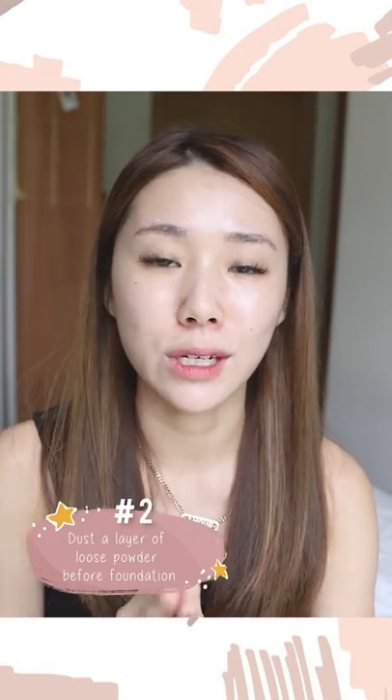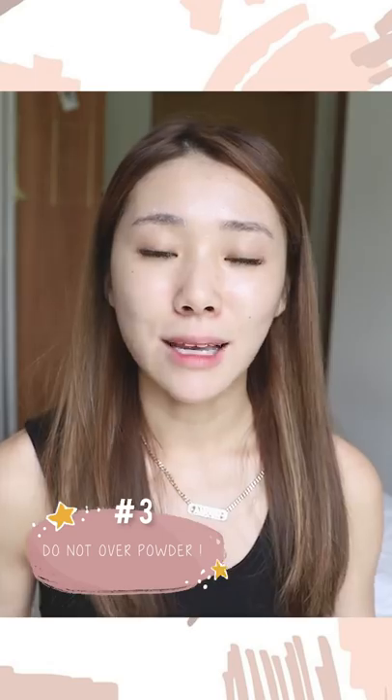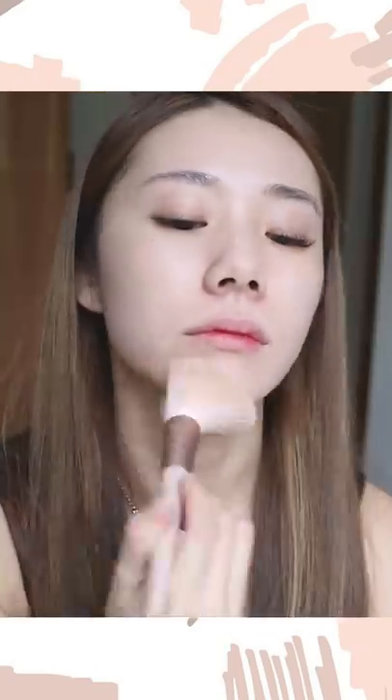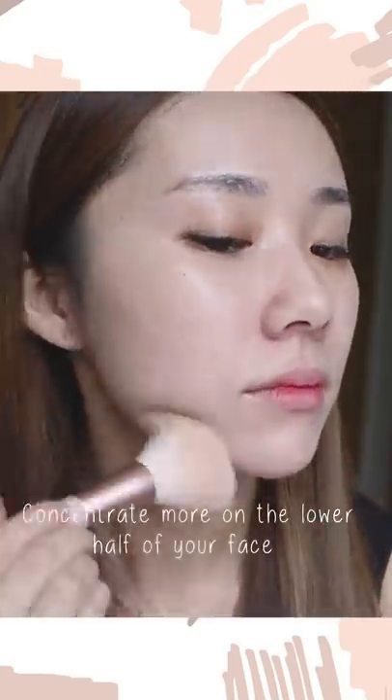Today we're going in with the Urban Decay Stay Naked Weightless Liquid Foundation. One trick I always like to do first is dust a layer of loose powder all over my face to make sure my skin is matte — but not too much, or it will make foundation cakey. I'm loving the Givenchy Prisme Libre Loose Powder in shade number one — it has pastel shades like blue, green, purple, and pink for color correction. Using a big fluffy brush, lightly dust it on your face, especially concentrating on the lower half where your mask will sit.